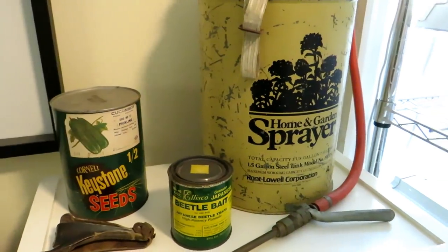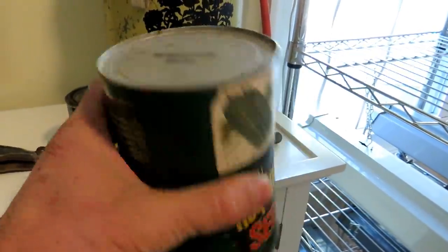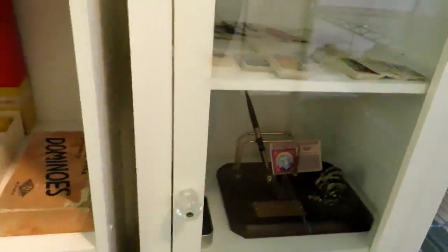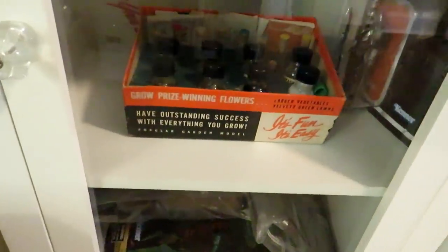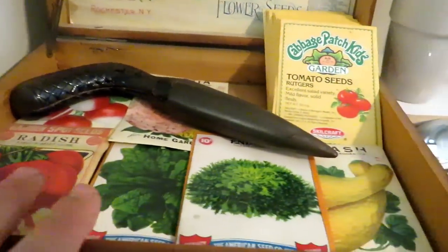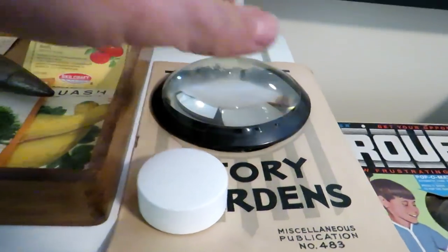I have sprayers all over the office — I really think they look cool. This is an old home and garden beetle bait for Japanese beetles. This is actually a can of cucumber seeds — this is how they were shipped, and they are still in here. I don't think they're viable and I don't want to open it, but that would be a cool experiment. Those are garden tobacco cards, some old games from the 60s, more tobacco cards, and some of the soil test kits that I collect. It's just a lot of fun. Another seed box, old seed packs I really enjoy, and this is an original Victory Garden pamphlet that came out in newspapers years and years ago.